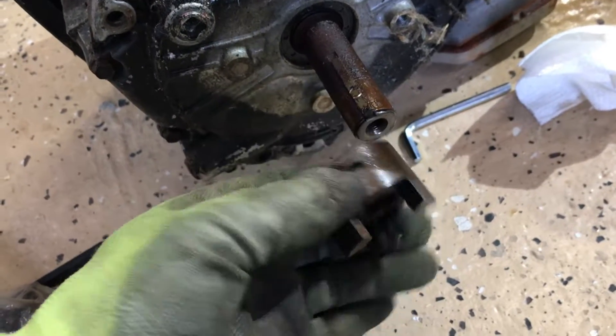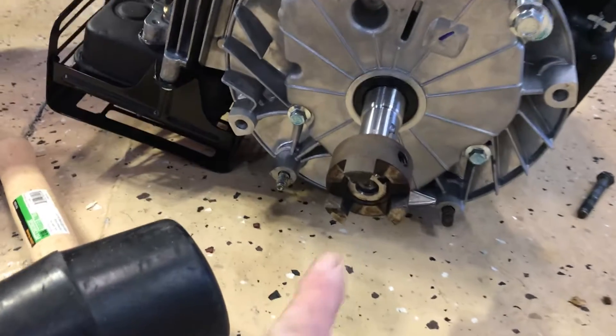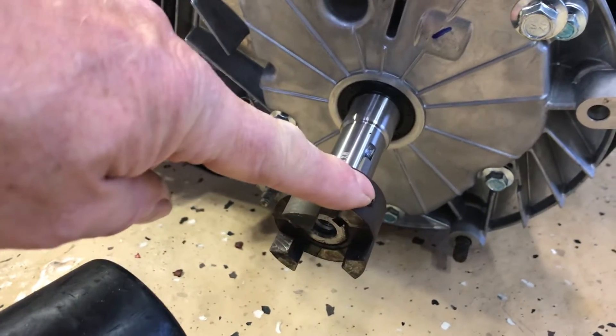Now that I have that off the shaft, you can see the key is still here. I lined up the key and then used the hammer to tap it on, and now I just have to put the Allen screw back in.